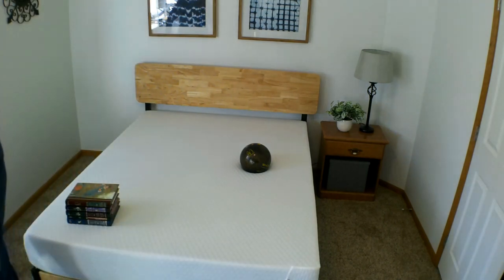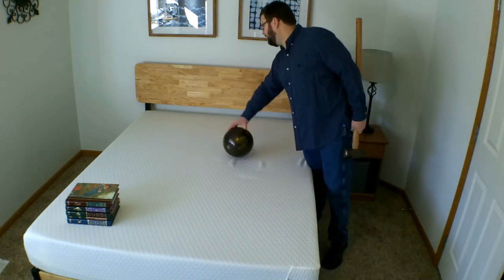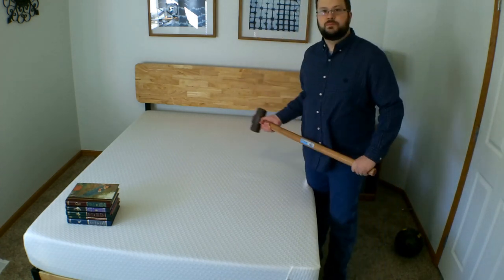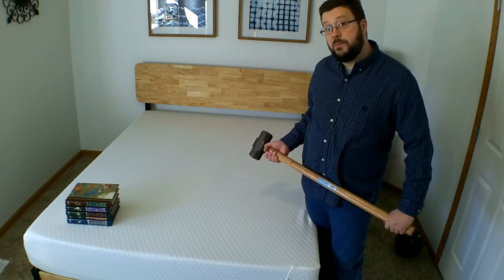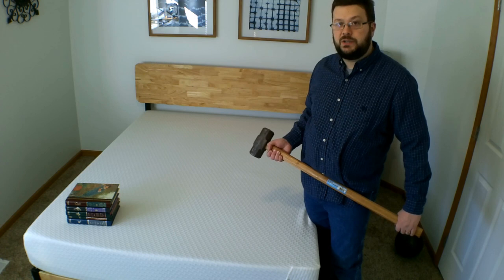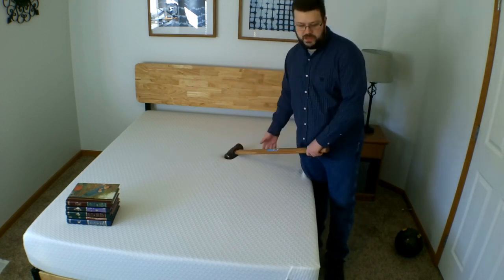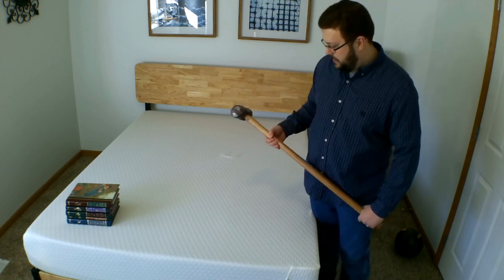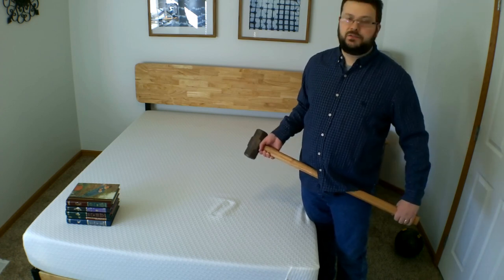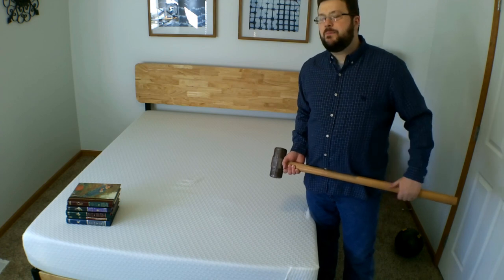In terms of motion transfer, I have our sledgehammer of discernment here. I'll drop this from a couple different heights, and we can watch that stack of books to see if it jiggles. There is some movement. I would say this bed is right in the middle of the motion transfer spectrum — it's going to have more motion transfer than some mattresses and less than some. So if motion transfer is the most important thing to you, this may not be the mattress for you.